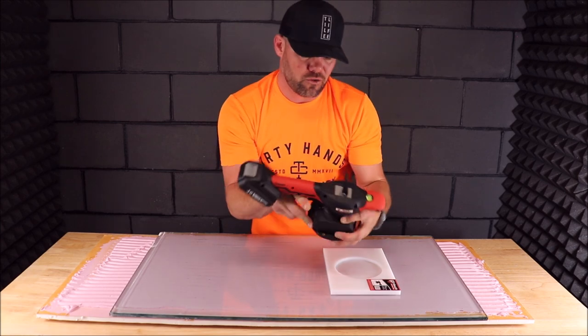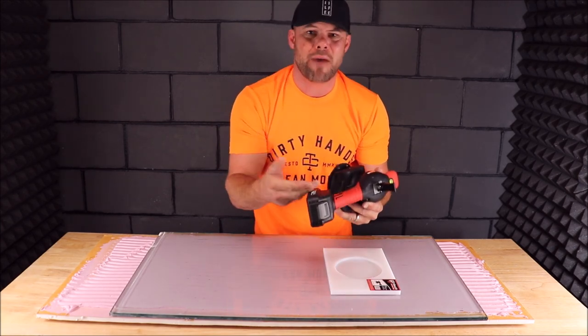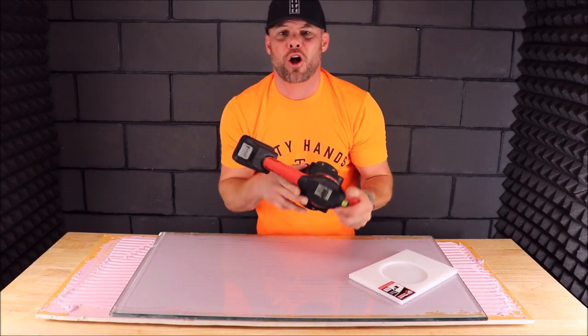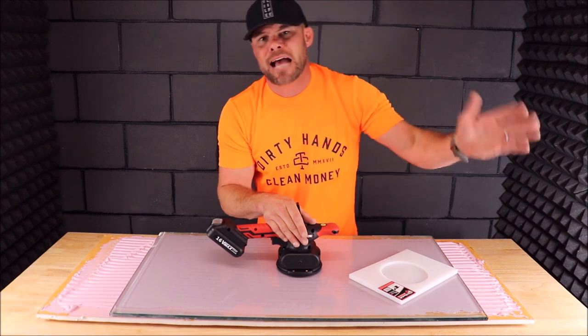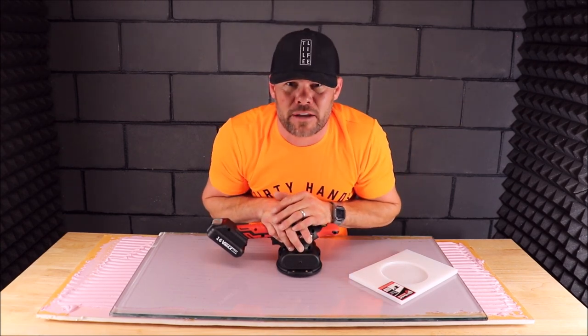Well, there you go — it can take a beating and it's meant to last. You have two batteries, a hard case — a great unit to help assist when installing large tiles as well as large porcelain panels. Thanks for watching, guys, hope you enjoyed the video. Don't forget to tap subscribe, tap the bell notification, and if you like the video, tap like. I'll see you guys on the next one.